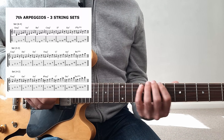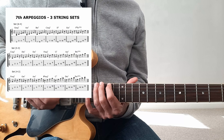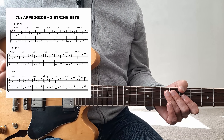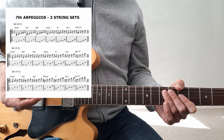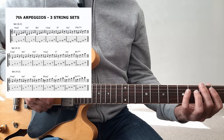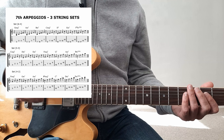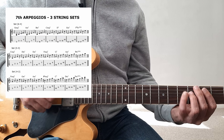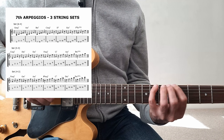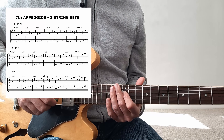The arpeggios are on this page. I have divided them into three string sets: 6-4, 5-3, and 4-2. Let's start from the lower one. You can connect them to the chords for the harmonized scale in each key. So: G major 7, A minor 7, B minor 7, C major 7, D7, E minor 7, and then F sharp diminished. These are the one-octave 7th arpeggios on the low set.